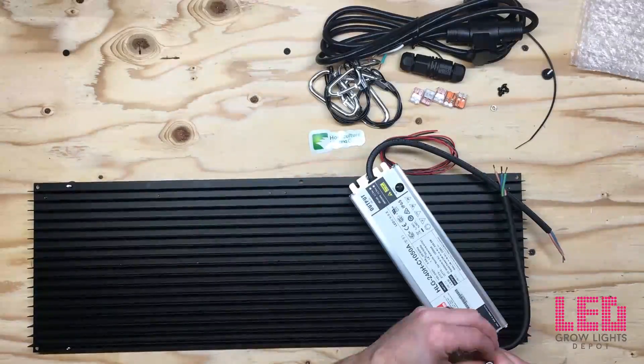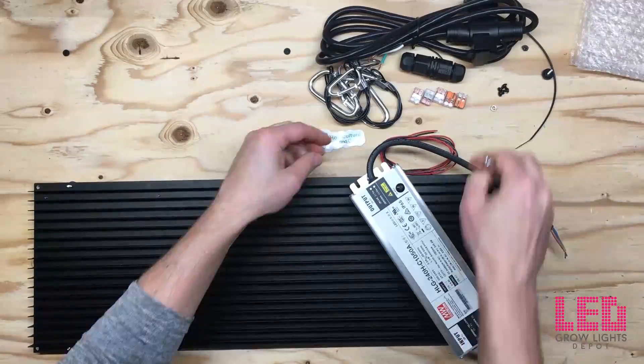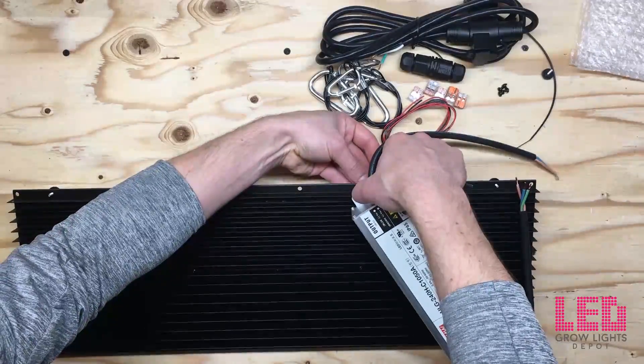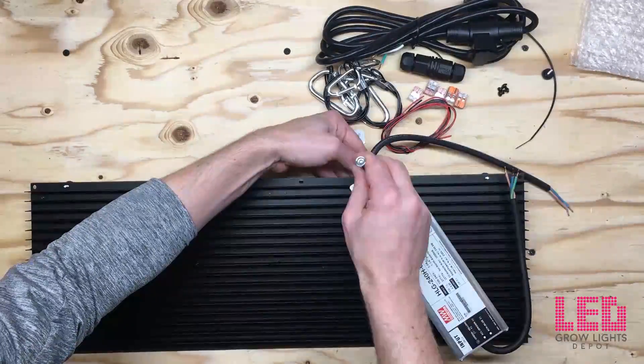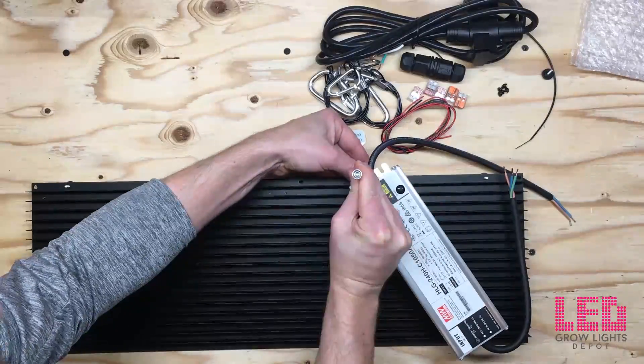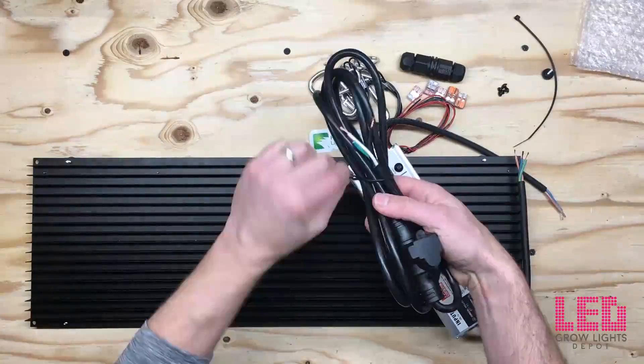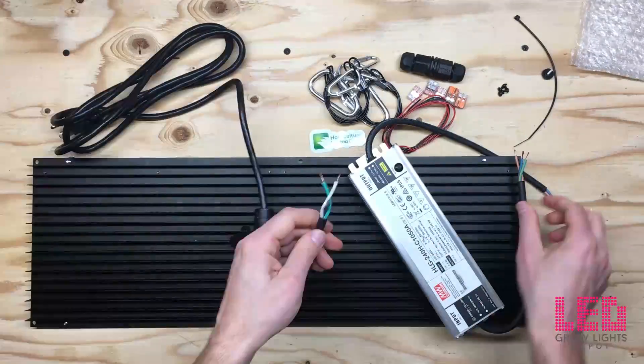There's a one year warranty on these DIY kits. But if you want lights that are already put together and don't mind paying a little bit more for a three year warranty, consider the HLG 550 or HLG 300 — these are Horticulture Lighting Group's flagship lights. Links are in the description for all of these lights.